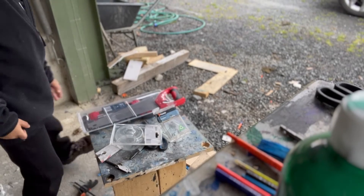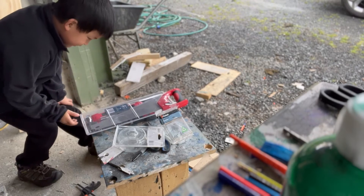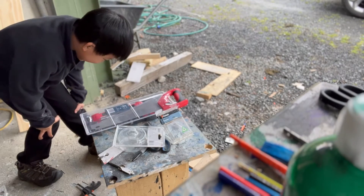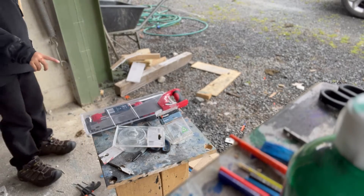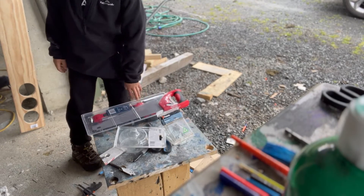Hi folks, it's Zemo here. Today I'm here to unbox the MAKO kids tool combo kit. Let's get cracking into this.